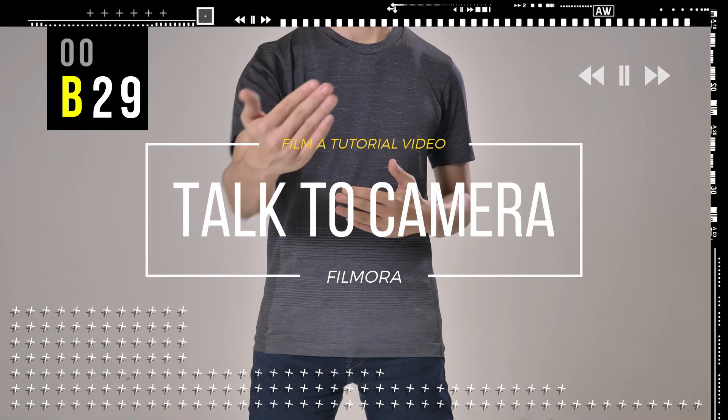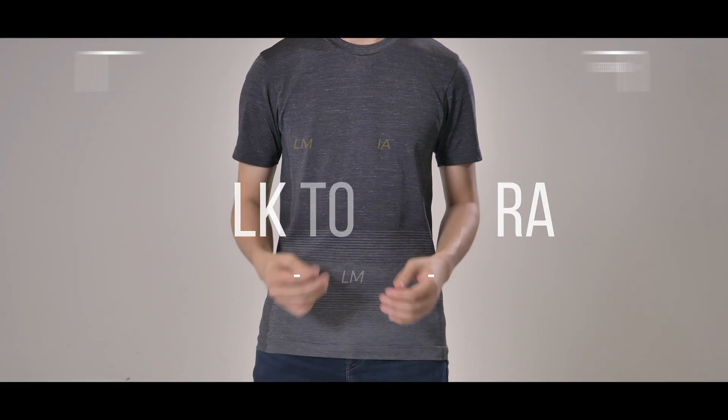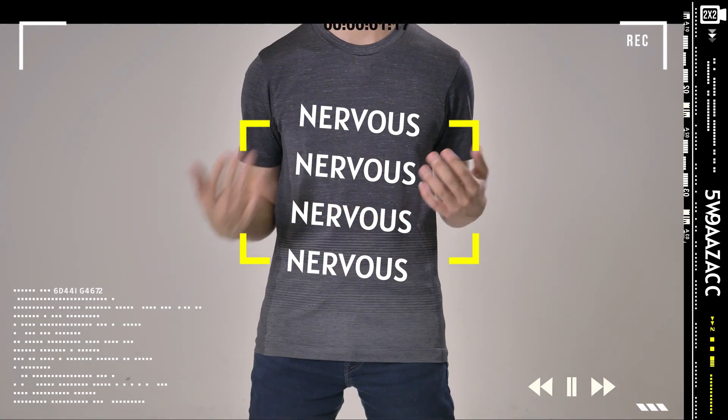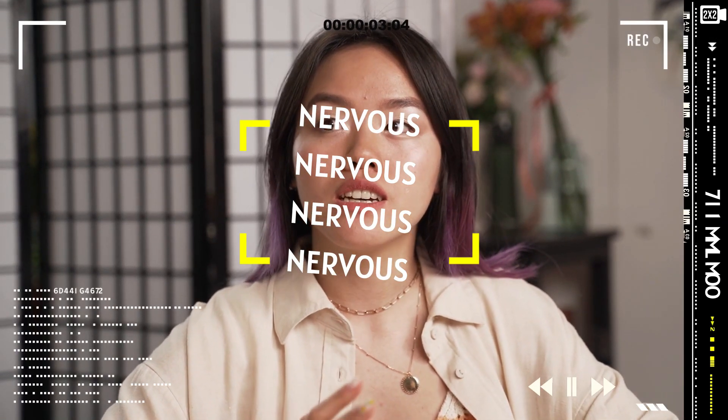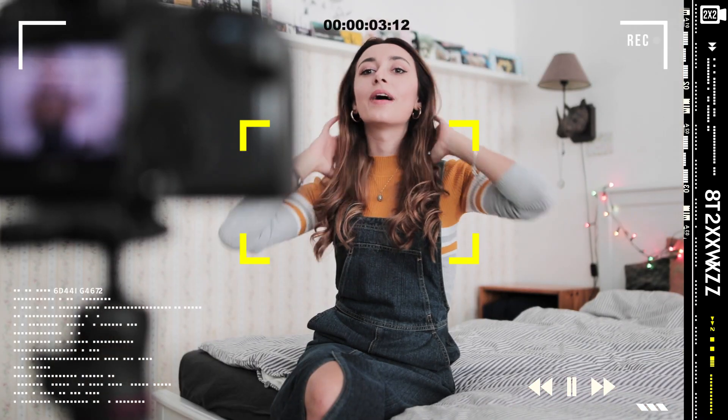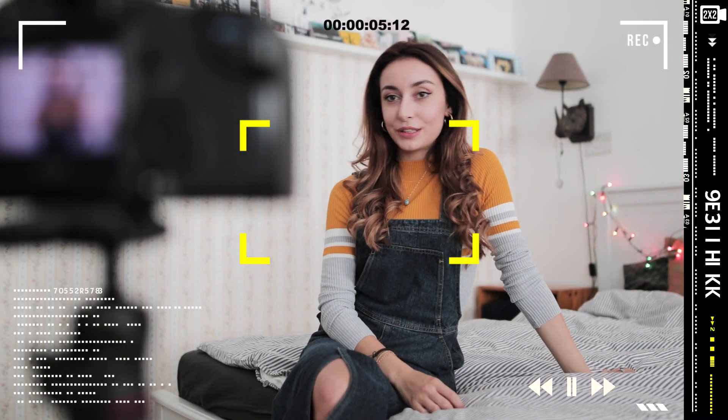The last one, talking to the camera. If this is your first time talking into the camera, you will become very nervous and most people will have multiple retakes. That's okay. Try to remember the key points in mind and talk to the camera as natural as possible.